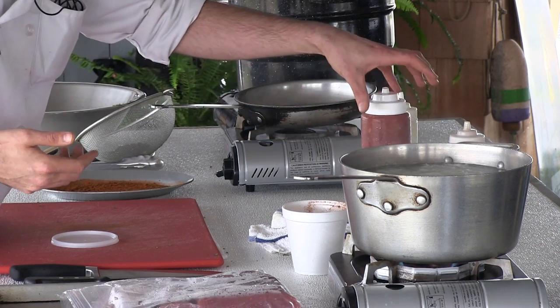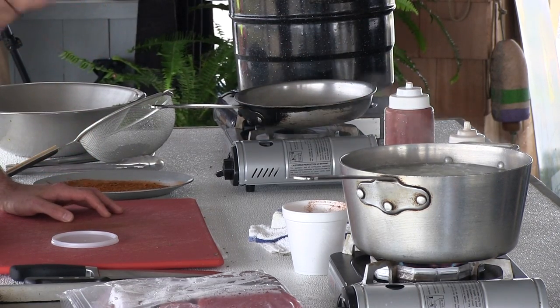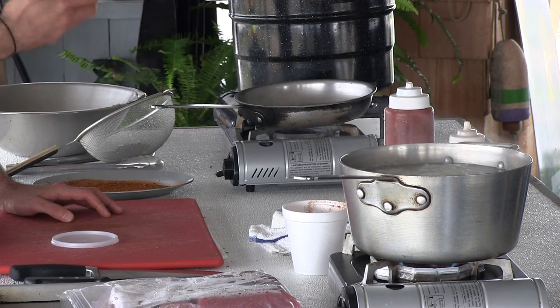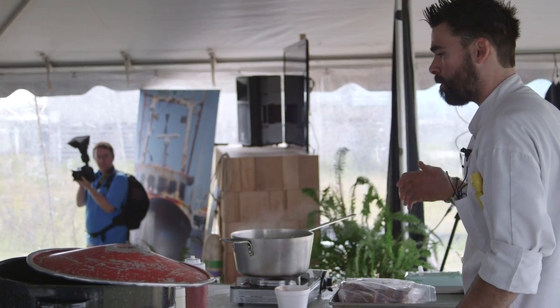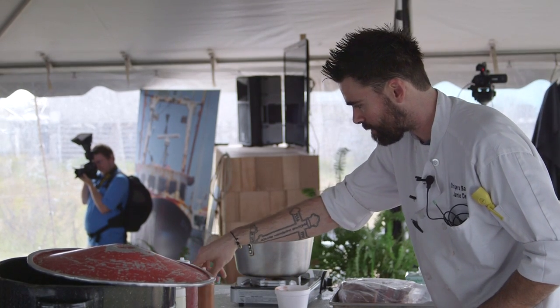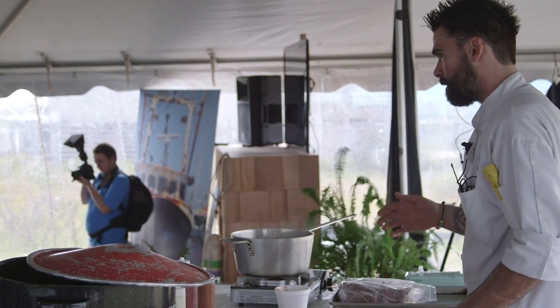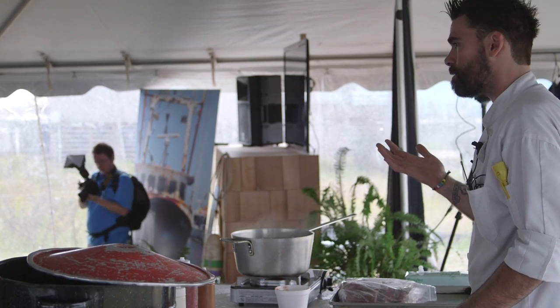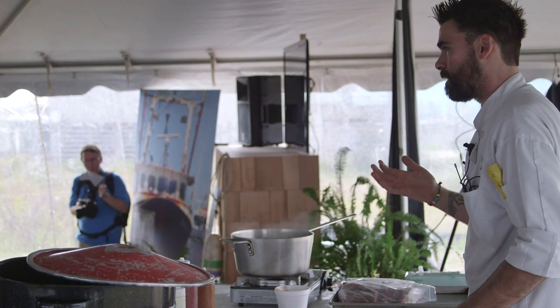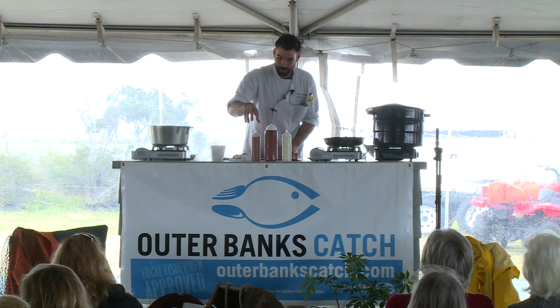The second sauce you're going to need is just a sweet chili sauce. You can make it — recipes are available online — or you can buy ready-made products. And the last sauce we're going to use is a chipotle soy mustard. It's just as it sounds: chipotle peppers, soy sauce, Dijon mustard, and oil. That's all it is. Put it into a blender, mix it up, and you have your sauces.